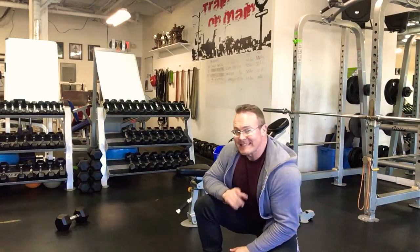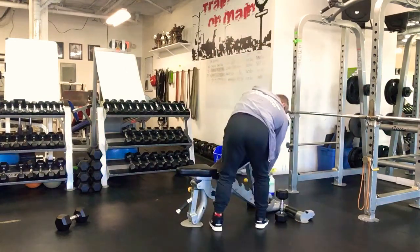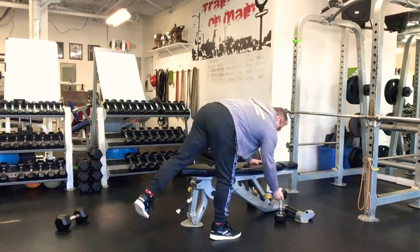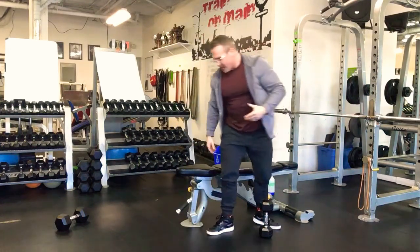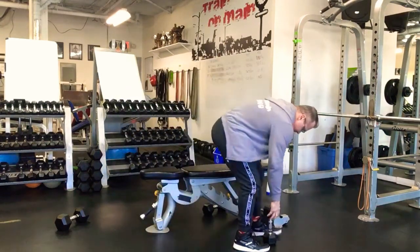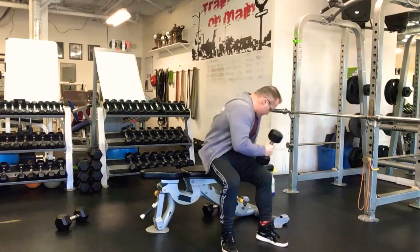The sixth and final exercise — we did this one not too long ago — is a dumbbell pullover. It's a great movement for shoulder mobility and a great stretch for the upper lats. We're going to do this one arm at a time. You could do two arms, but I like one arm at a time because we often have a difference in range of motion from shoulder to shoulder — usually the dominant arm is tighter.